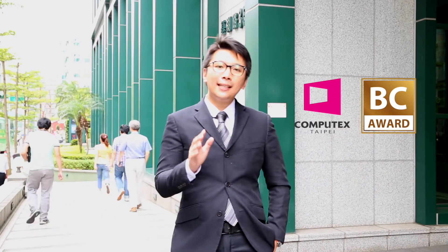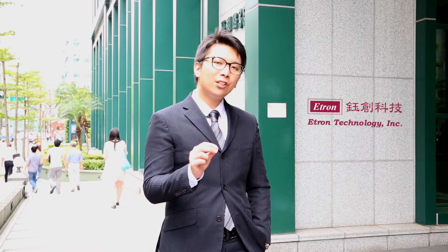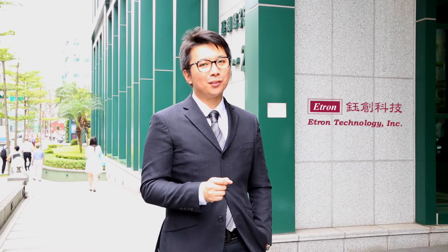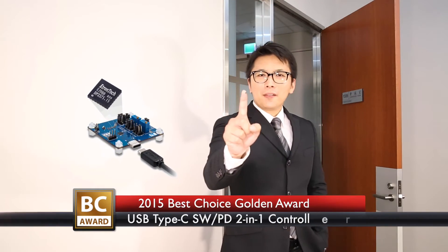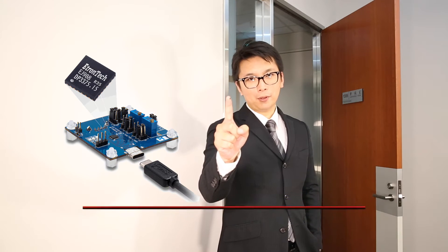Each year, the Best Choice Award picks out a handful of really unique products from the exhibitors of Computex. eTron Technology, in the category of ICN components, wins itself a golden award. And the winning product is this — a USB Type-C switch and power delivery two-in-one controller. Today we have invited Ben, the Vice President of eTron Technology, who will be explaining to us what this particular product is all about.